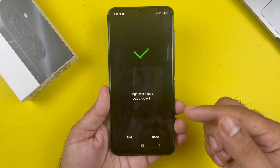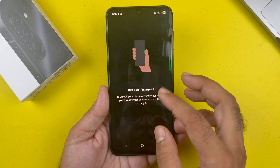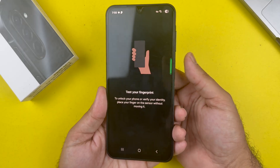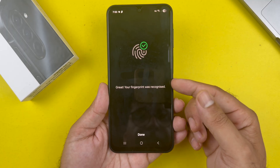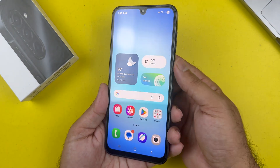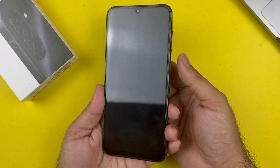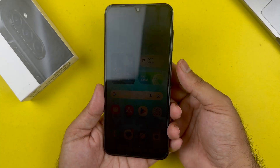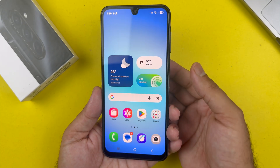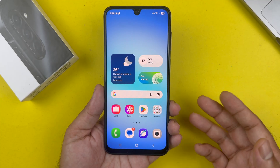After completing 100%, you will see two options: Add or Done. You can add up to five fingerprints, or press Done. When you press Done, there is an option to test your fingerprint sensor. As you can see, my fingerprint has been registered successfully and tested — I locked the device and the registered fingerprint is successfully unlocking it.